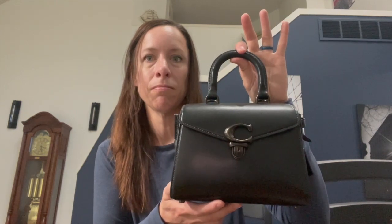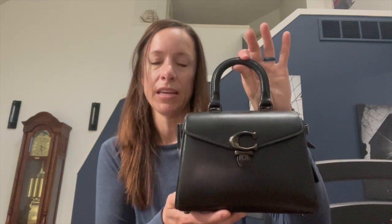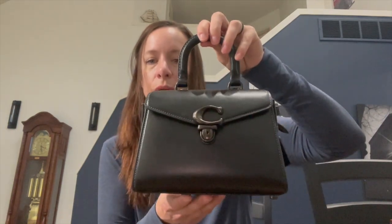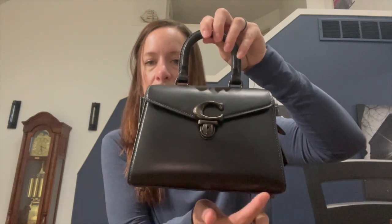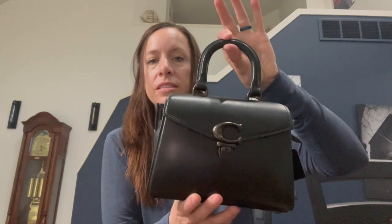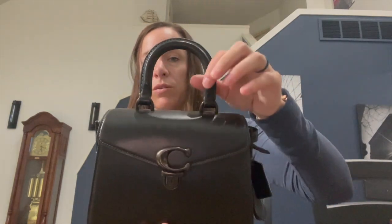I think the Sammy 21 is made very similar to the Bandit — they're different but similar, and the materials are very much the same. This bag is called the Sammy 21 because it's 21 centimeters across. In inches, that's eight and a half inches wide, six inches tall, and four inches in depth.